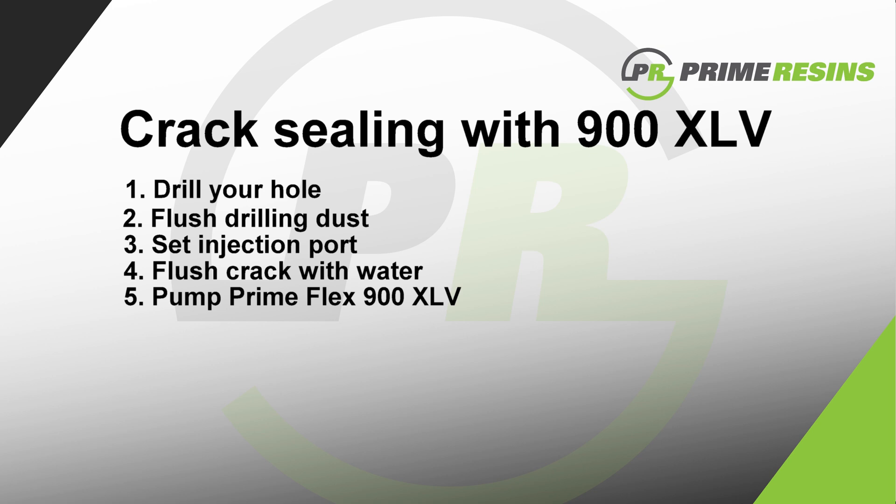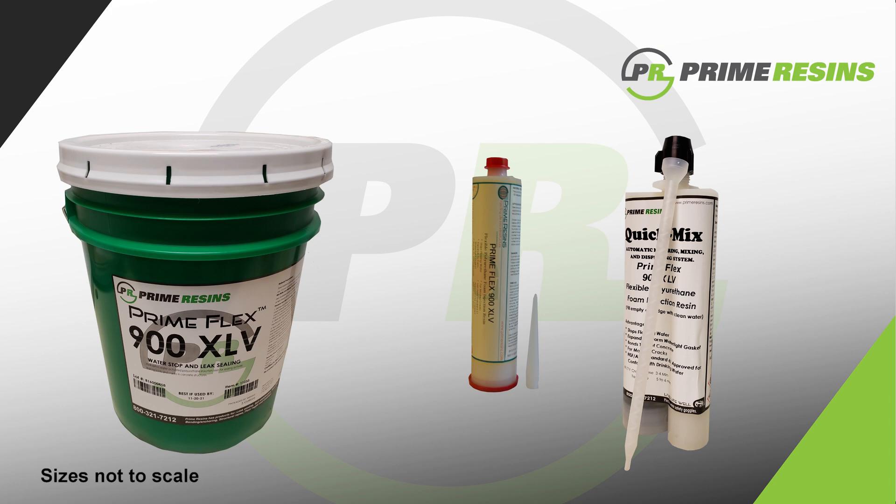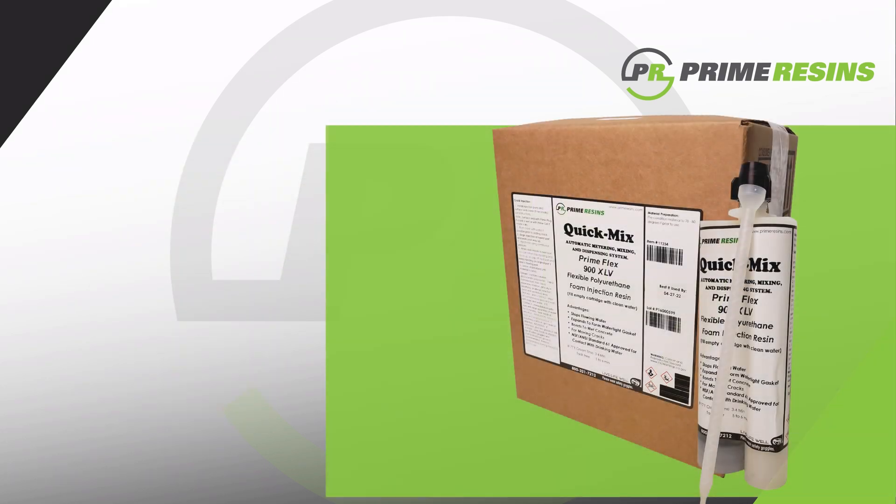Of course, there are variations in these steps depending on the size of the crack, joint, or defect, and the volume of water leaking through. PrimeFlex 900XLV is conveniently packaged in one- and five-gallon pails, quick-mix cartridges, or single-shot cartridges. Material can be pumped directly out of the five-gallon pails. The quick-mix cartridges are packaged in our standard two-to-one system, with the larger cartridge filled with XLV and the smaller cartridge to be filled on-site with clean water.